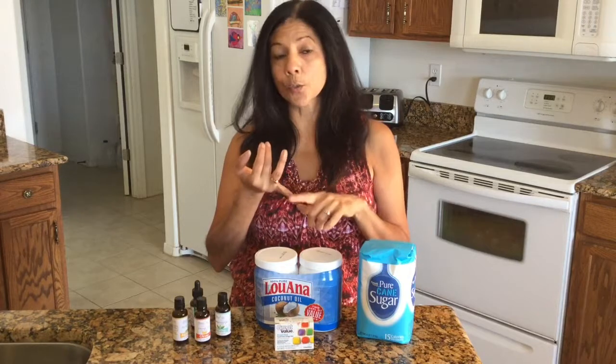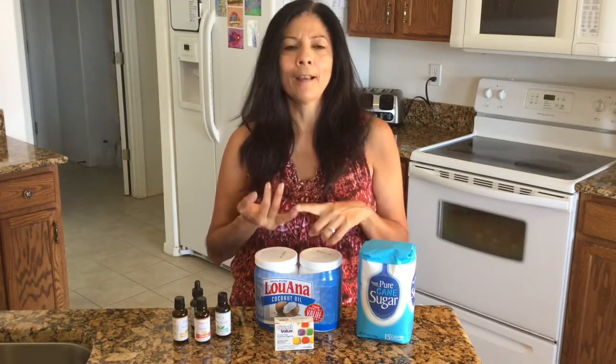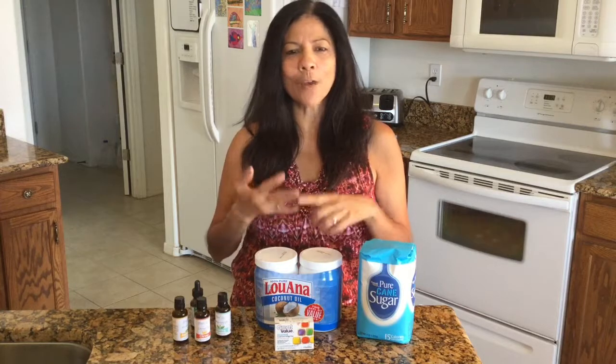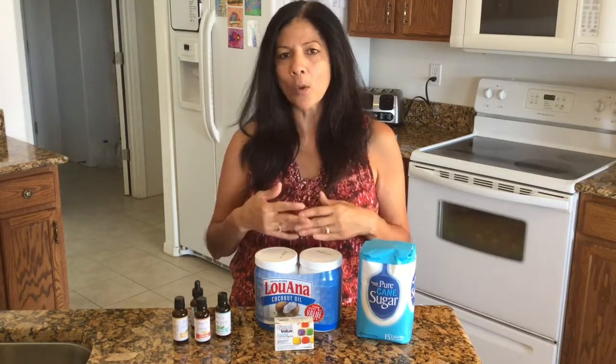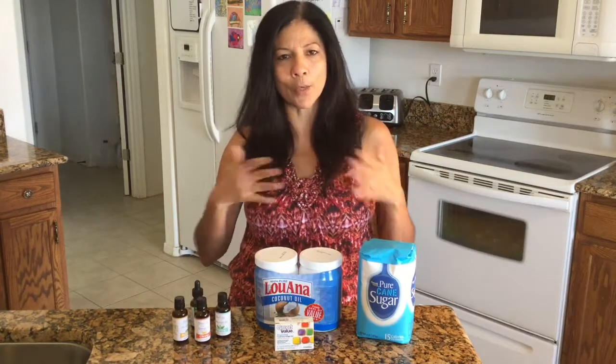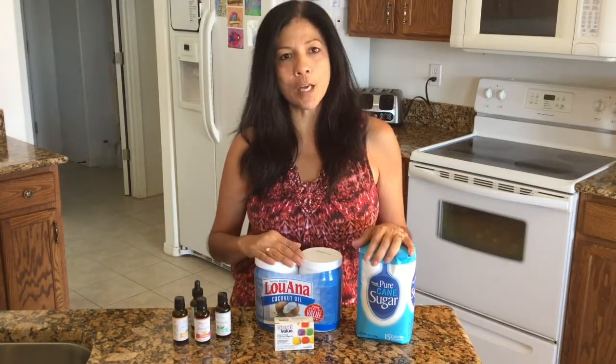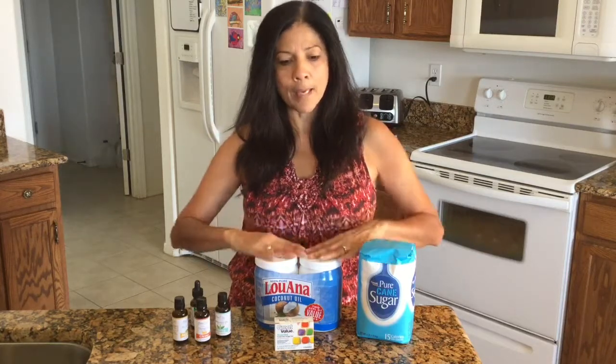Some other really good ones are lavender, and my daughter had a relaxing fragrance blend as well. Find one that you really like and that you think other people will like. Depending on who you're giving it to, you might want to change up the scents. Those are all the ingredients you need, and you're ready to go ahead and start making your batch.